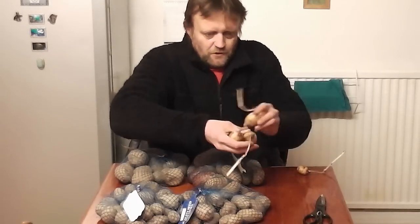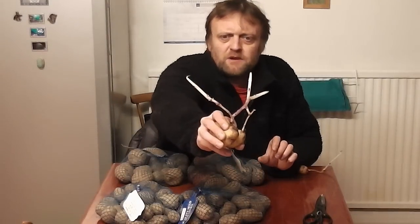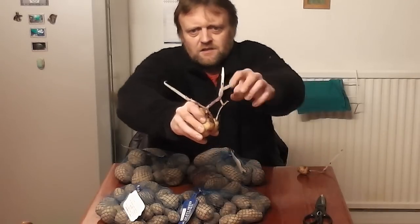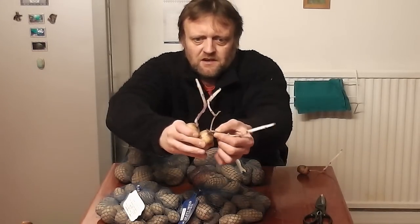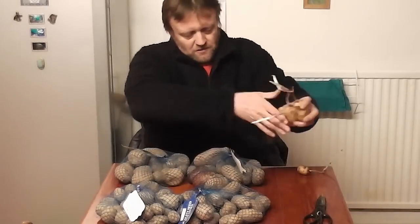These are just some old potatoes stored over from last year. If left in a cupboard, they will produce long, useless, white, spindly shoots like that, because they'd be searching for the light and there wouldn't be any. So they just produce these horrible white shoots that are no use, which are easy to knock off and damage and they just don't do any good at all.